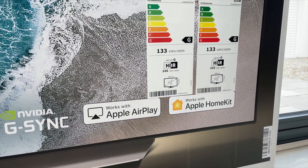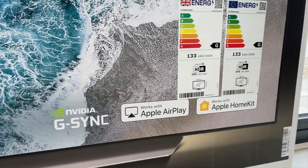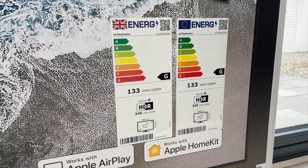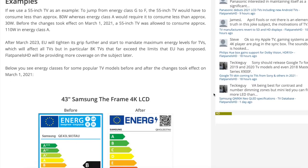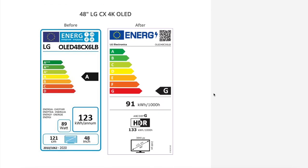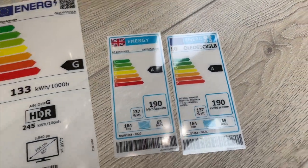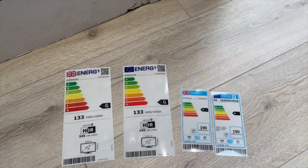I just wanted to get your attention to the energy rating — this is a G rating, which looks pretty bad. But as of 1st March 2021, the EU TV standard regulations were updated, and as a result, more or less all popular TV models are now rated G on the EU's new stricter energy scale. That's designed to encourage TV makers to develop more energy-efficient displays. The G rating here is largely because of the HDR input, but the A rating this TV previously had was under the old standard.